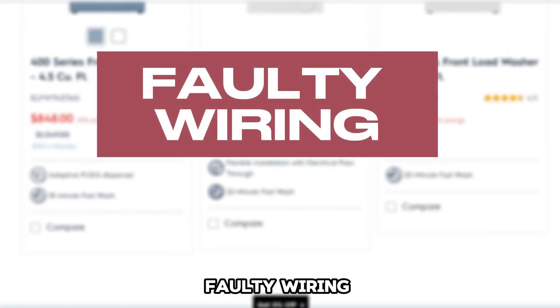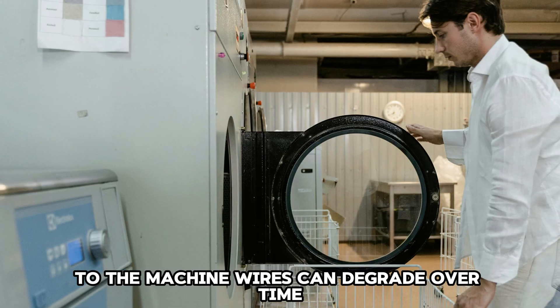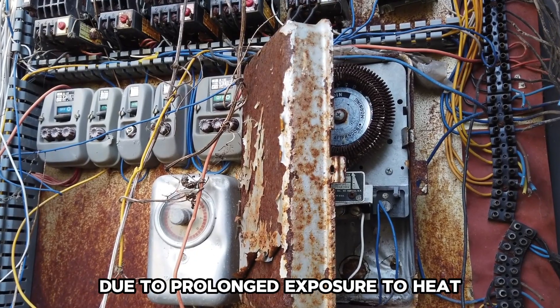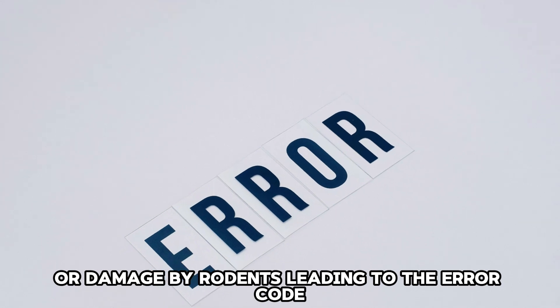Faulty wiring. This is another common issue that can cause a problem with the power supply to the machine. Wires can degrade over time due to prolonged exposure to heat or damage by rodents, leading to the error code.